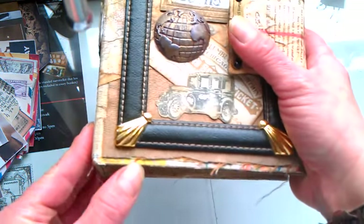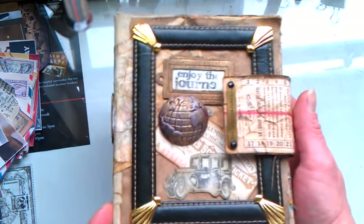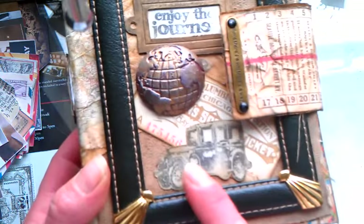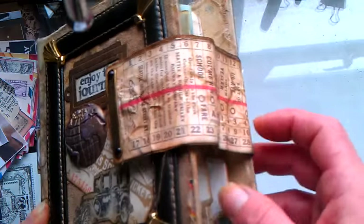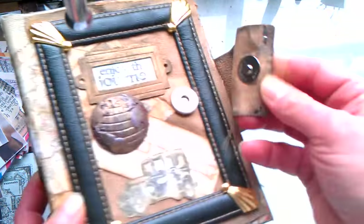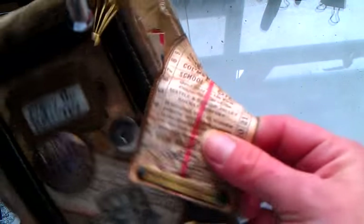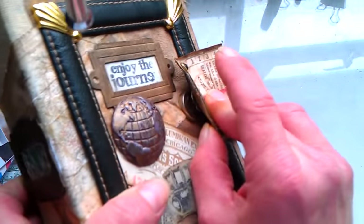Under this fabric I used maps from an English map book, and I used a few Tim Holtz stamps. I downloaded many vintage tickets which I used in this travel journal, and I used them here like a closure. It's closing on a magnet, and here is that velum as well. So I stuck this vintage ticket on that velum and here I used this magnet closure, closing like this.